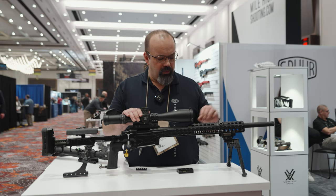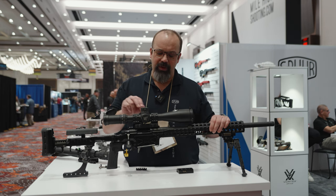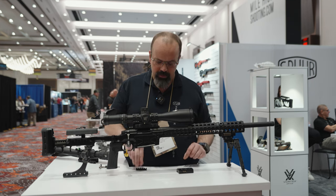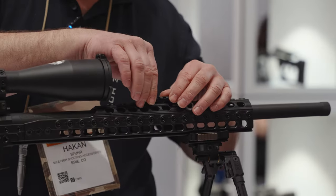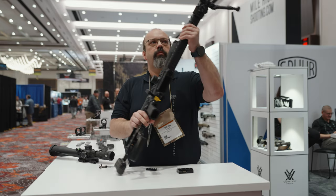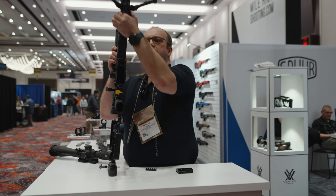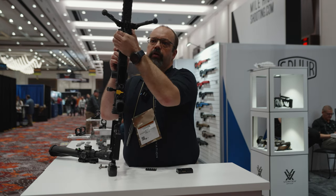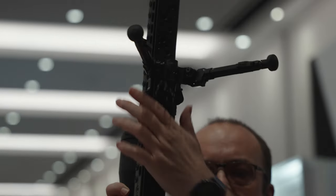The fore-end is supplied with our interfaces, which are the same interfaces as we have on the scope mount. That means anything that works on the scope mount will work on the chassis in a lot of places. It has an ARCA rail, and we have an ARCA adapter that is really smooth and easy to adjust — just push the button and you can easily move it.